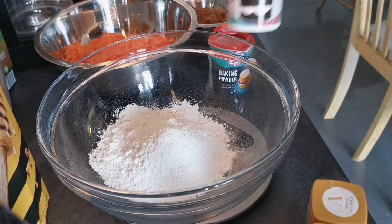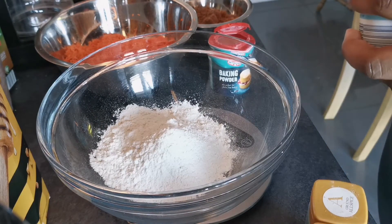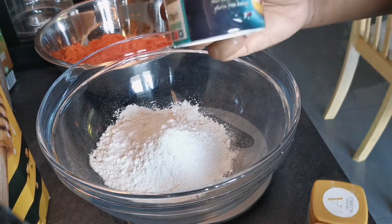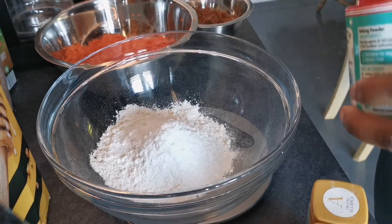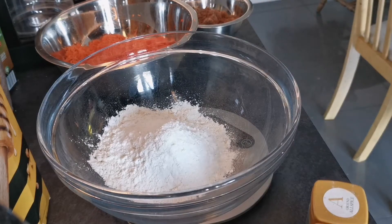First of all we're going to start with all of our dry ingredients in one mixing bowl — we've got our flour, a little bit of bicarb soda, baking powder, and then our spices such as allspice, nutmeg, and cinnamon. I find it a lot easier to weigh all of my ingredients beforehand.